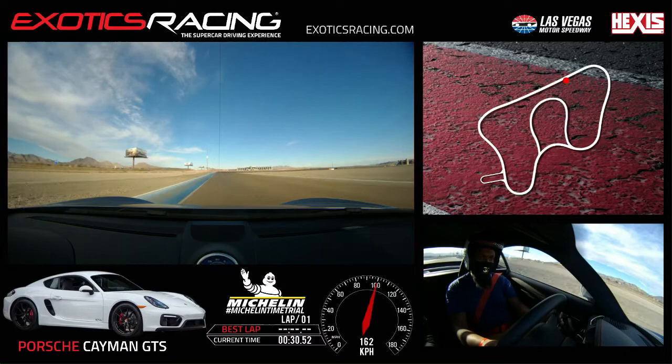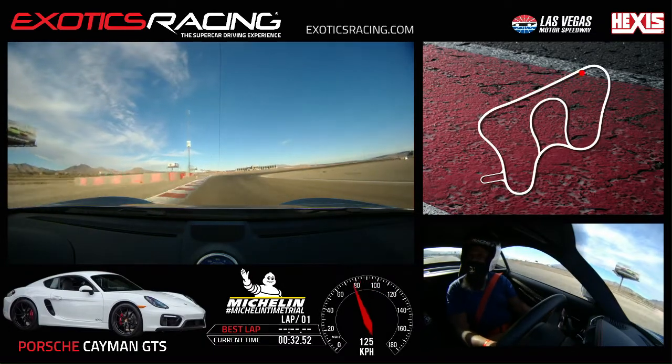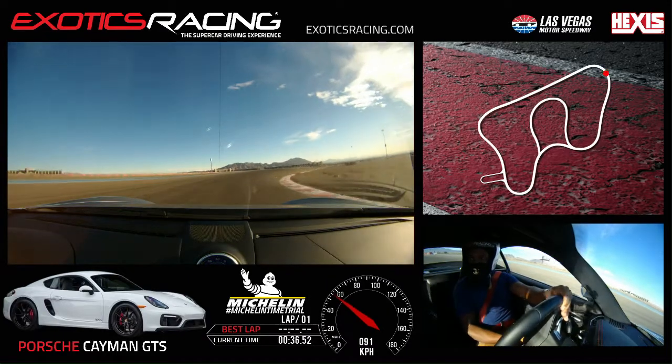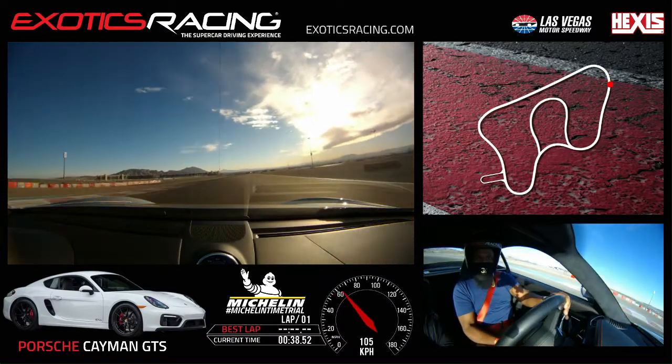Brake, downshift, good — look to your right, Chris, there's your apex. Then you've got to look up top. Now you know where to add again — straight in as you squeeze. Yup, there you go.